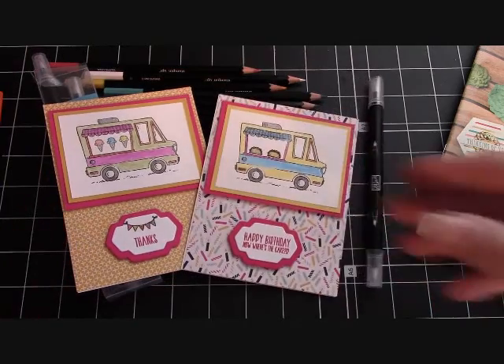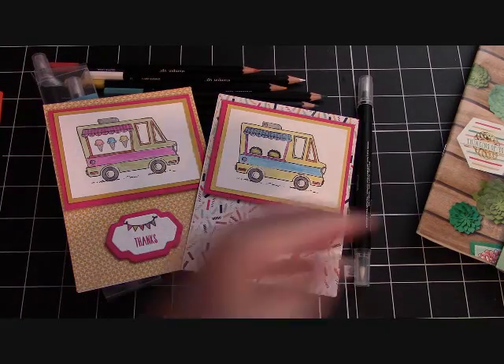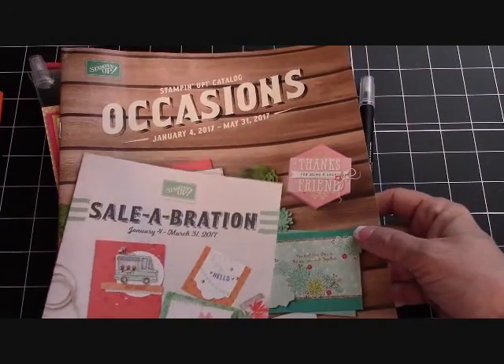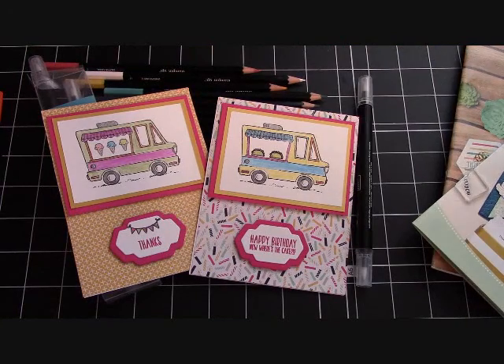Again, thank you so much for watching my videos. Please go to StampingInTheValley.com. If you'd like to order any Stampin' Up! products, click that big blue button. You can email me at joannemaddy at outlook.com. I'll be more than happy to send you an Occasions and a Celebration catalog — just email me, I'll send them to you for free. Thank you. Have a great crafting day.